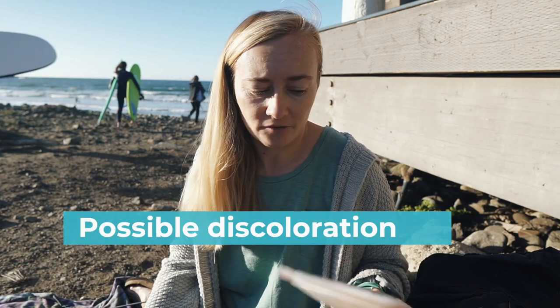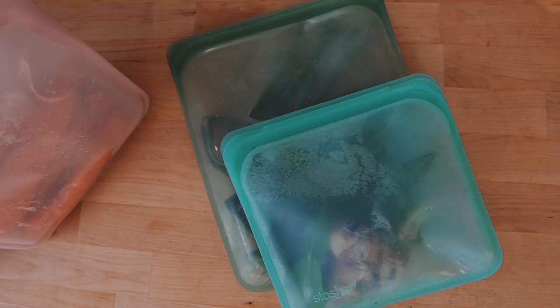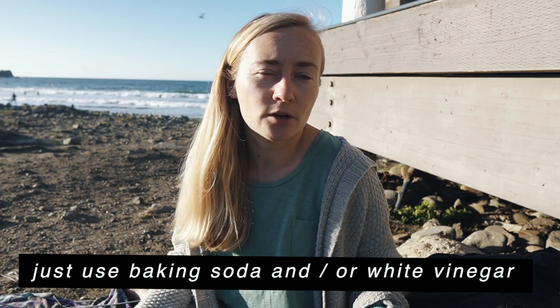A few more cons — these are really general silicone cons rather than specific to Stasher. They may have some discoloration; for example, a bag I bought almost a year ago was transparent but now has a slight pink shade. For people bothered by aesthetics, that could be a con. I'd suggest getting darker colors so the discoloration is less visible. You can also clean it with baking soda to reduce odors or stains.